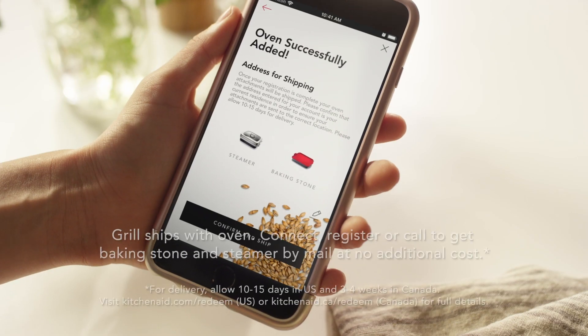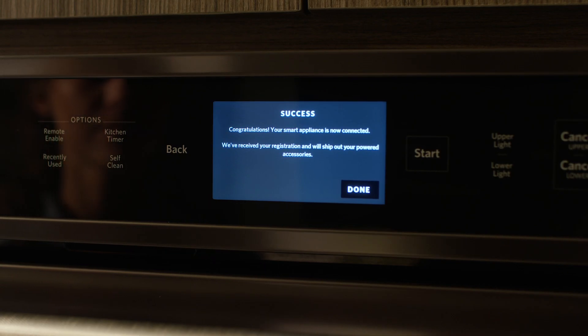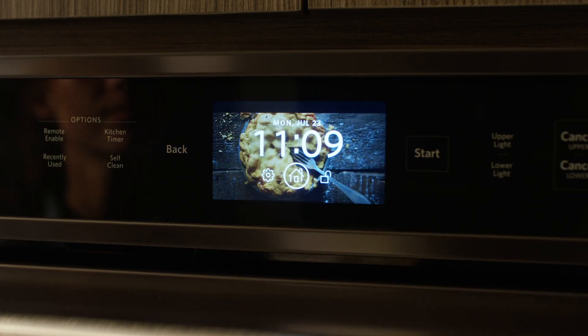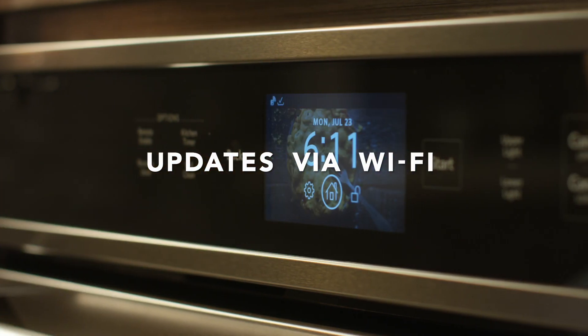The app makes registration of your new oven fast and easy to help ensure prompt delivery of your baking stone and steamer attachment. The oven can even update its own capabilities via Wi-Fi at a time of your choosing.